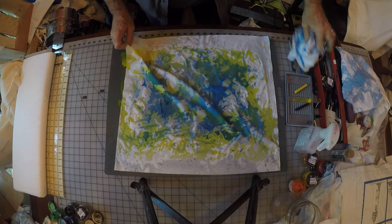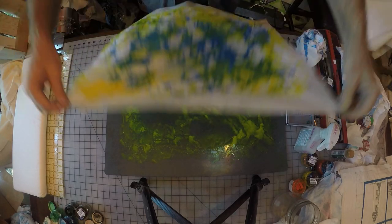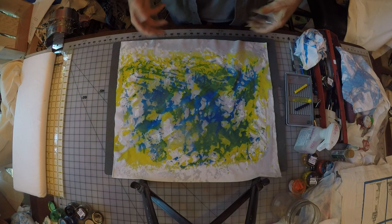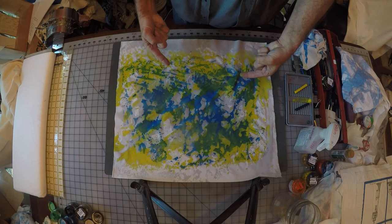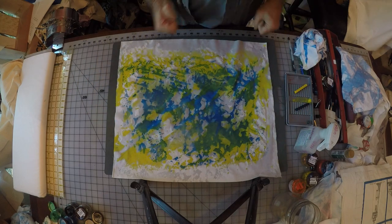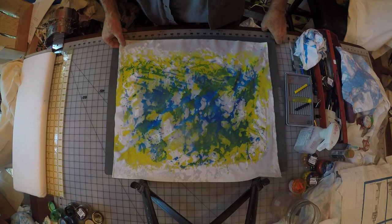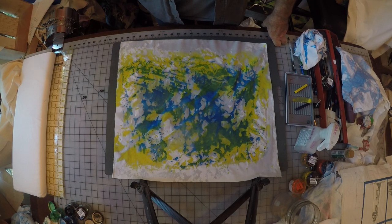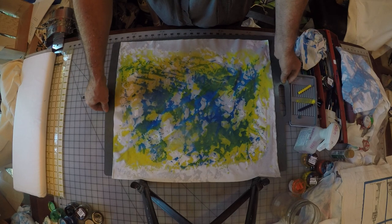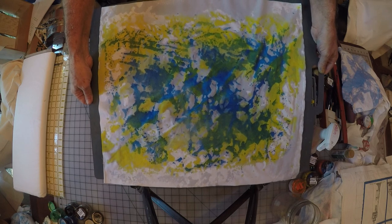That's good enough. I'm going to go ahead and pick it up and flip it over to show you what the front looks like. There's a little bit of color mixing going on. You could let the first color dry thoroughly and there would be less bleeding — if you like the bleeding, leave it wet. You could also add a third color and so on. This is what I call a batik-like painting of fabric.